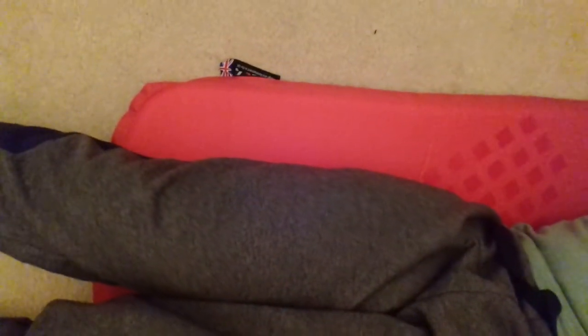It comes down to about mid-thigh on me. As you can see, shoulders are just at the top and it comes down to about the knee on me. I'm about five-nine, five-ten — not the tallest bloke in the world — but it gives me plenty of room.